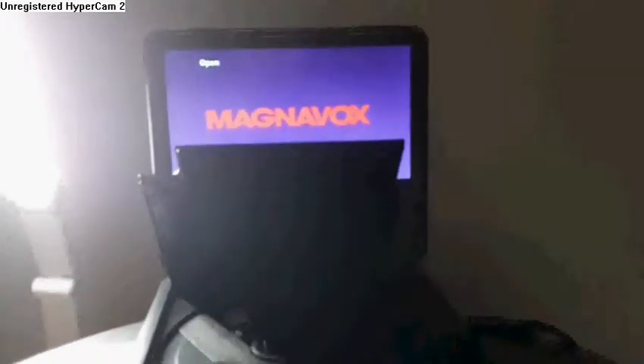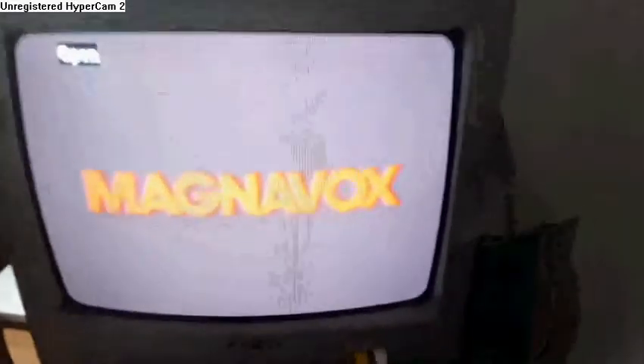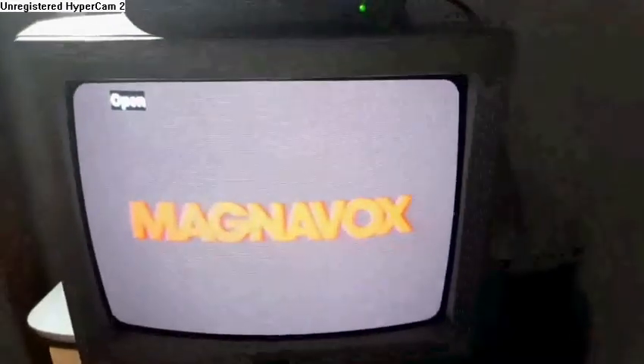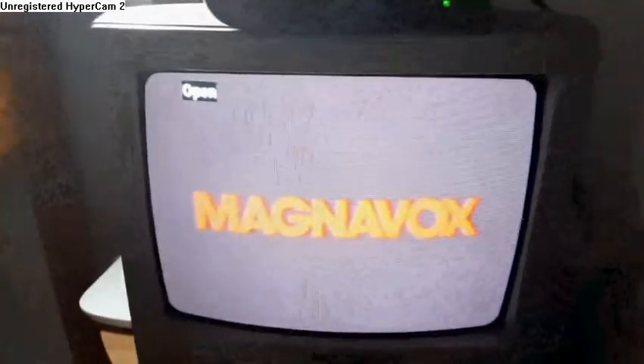Hey guys, Blake the SpongeBob SquarePants fan here, and this is a video of my Maximal Fox portable DVD player connected to my CRT TV. This is especially for Austin, the Blake Kinson and Justin Thomas fan. I'm gonna have some DVDs to test this thing out.